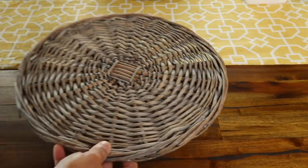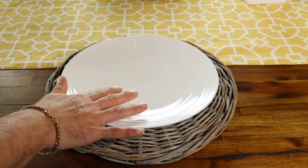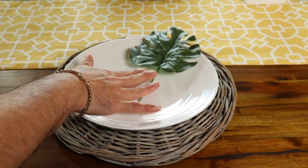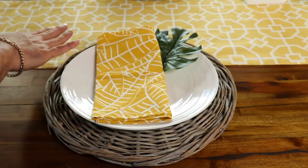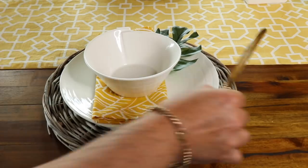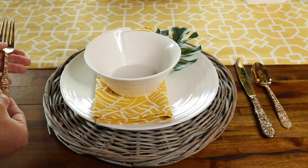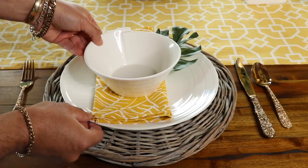After we put the runner down, I use this really pretty wicker charger, then place my plate on top. I love these white dishes — if you've been following the channel, you know I always recommend a set of white dishes because they go with everything. For this tablescape, I use one of the monstera leaves from the arrangements, then add a napkin. I love the juxtaposition of the yellow on the napkin and the yellow on the runner — different patterns but it just works. Then I add my bowl, then my knife on the right side and fork on the left. My tip: knife and spoon have five letters like the word 'right,' so they go on the right; fork has four letters like the word 'left,' so it goes on the left.